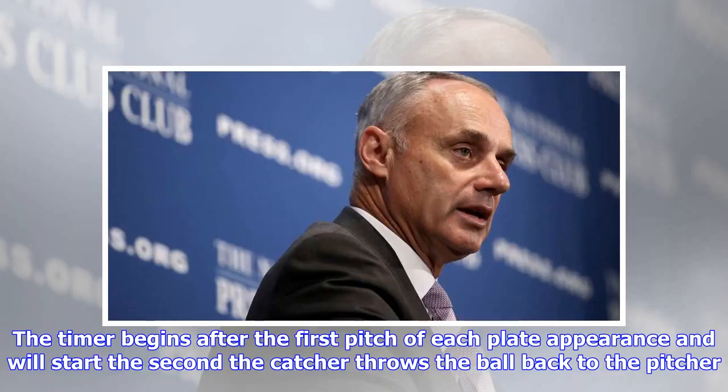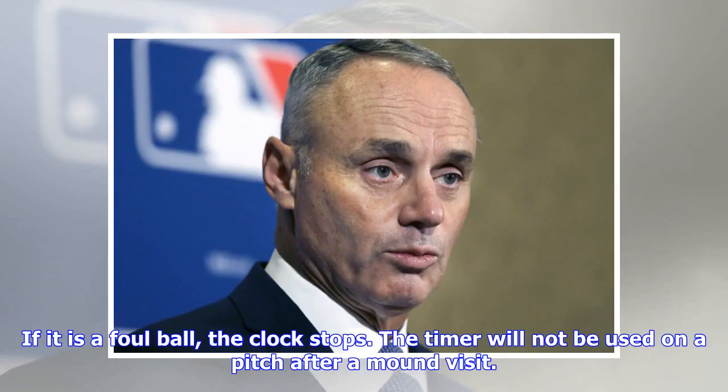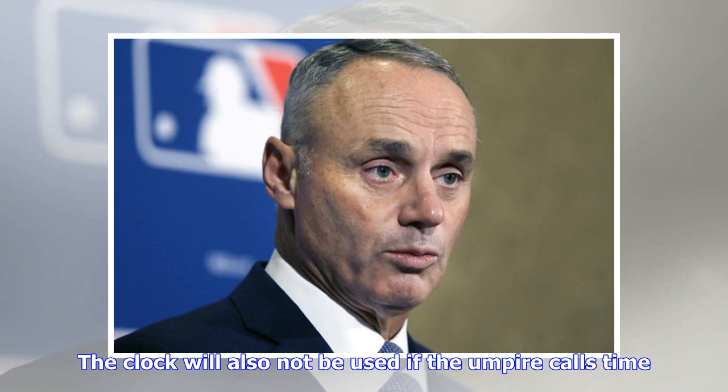The timer begins after the first pitch of each plate appearance and will start the second the catcher throws the ball back to the pitcher. If it is a foul ball, the clock stops. The timer will not be used on a pitch after a mound visit, and the clock will also not be used if the umpire calls time.